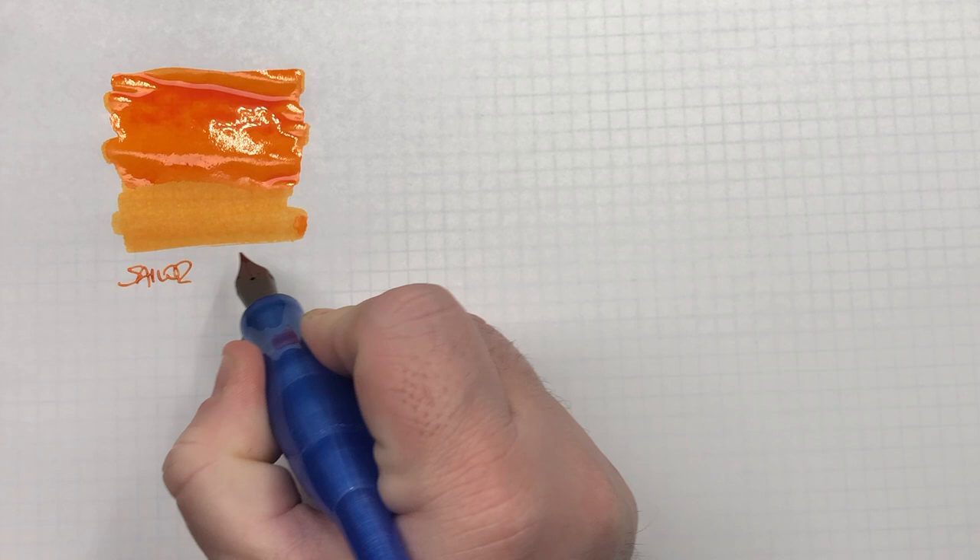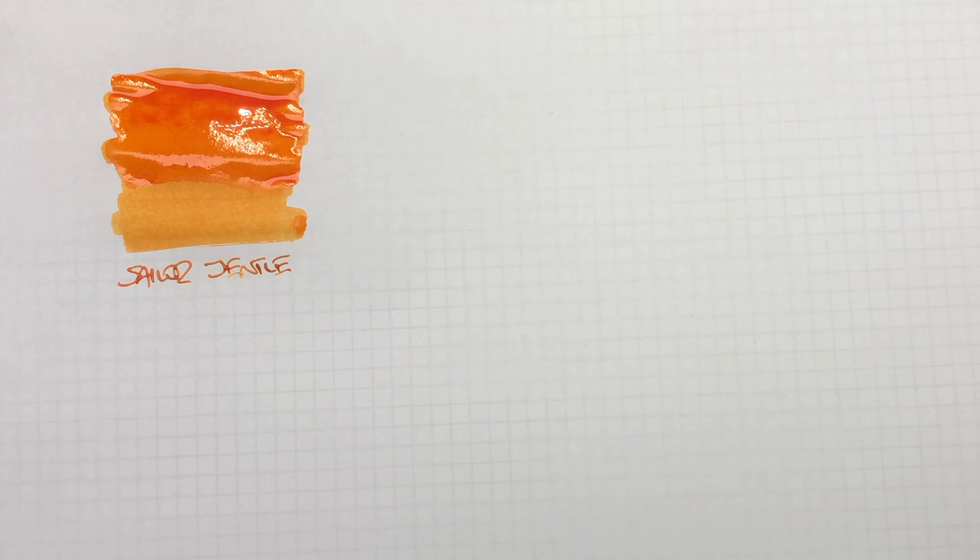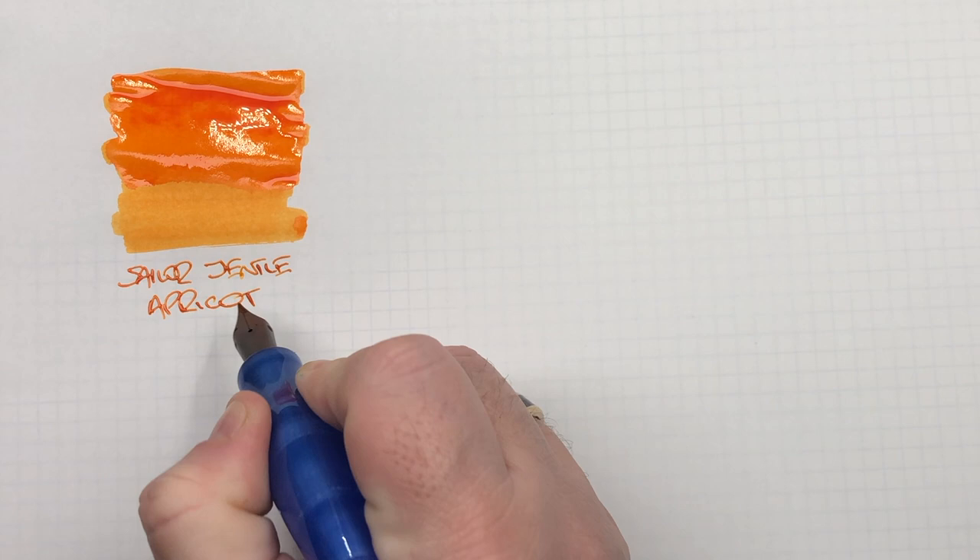So this is Sailor Gentle, and it's Apricot — or Apricot, depending on how you want to say it.